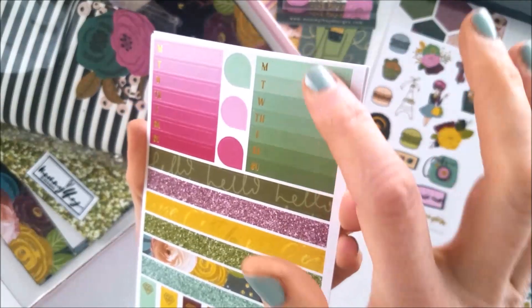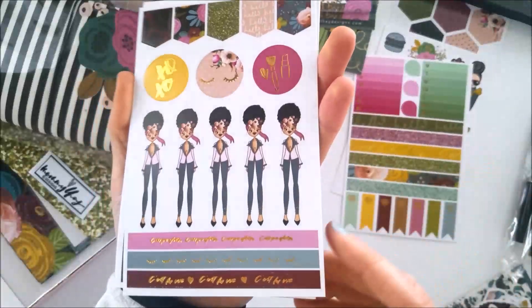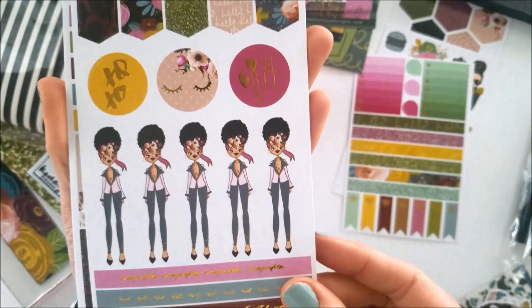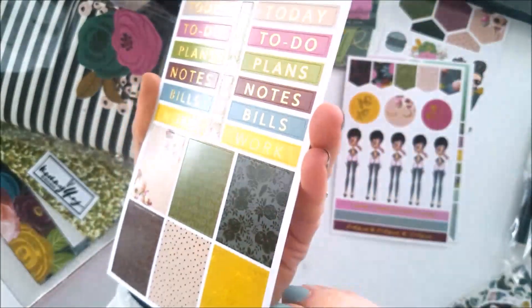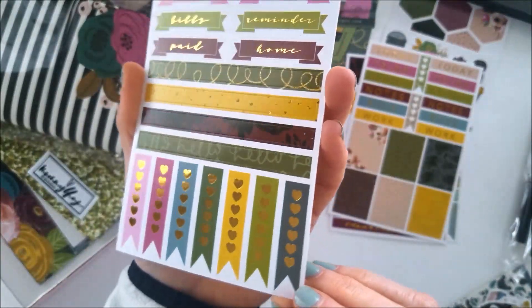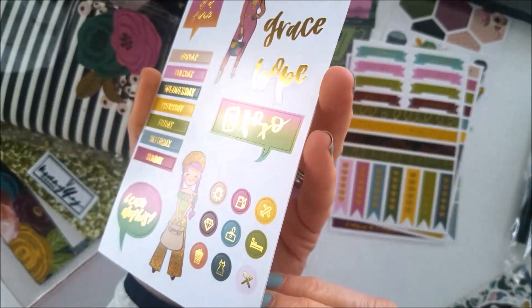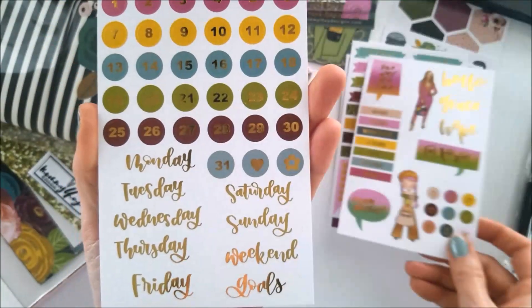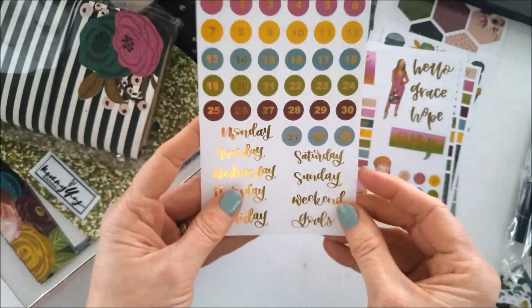These are date covers, separated as you can see. Here's some more foils — Carpe Diem, C'est la Vie — these are foiled as well. And these are page flags, all together this month. Again, more foiling here — another sheet, and all of those are foiled as well. Wow, lots of gorgeous gold foiling this month!